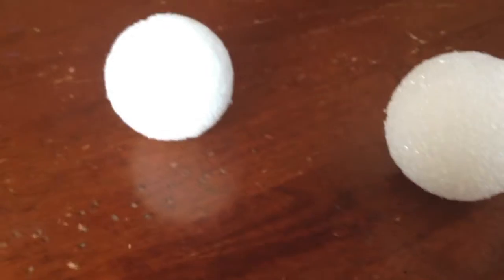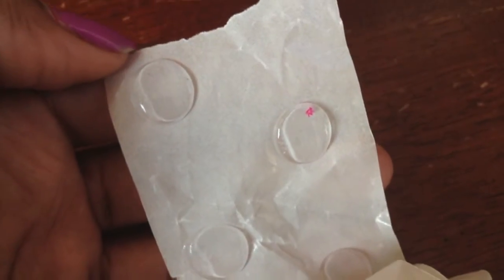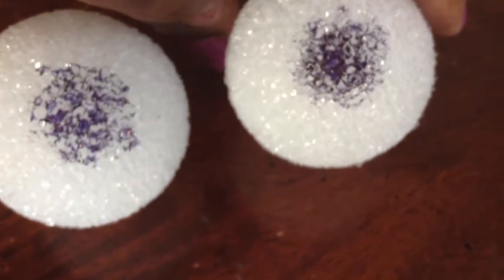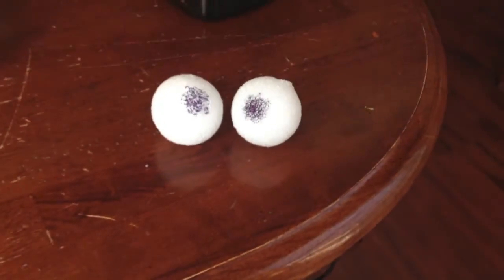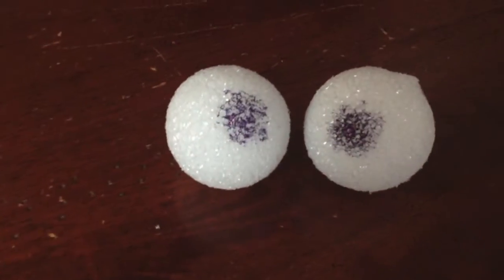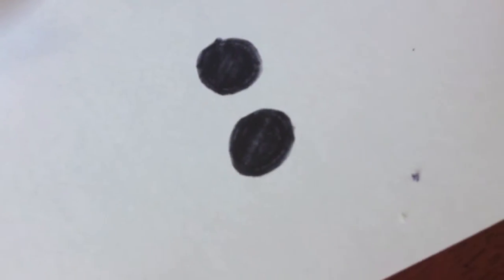So to start off, you're going to need a headband and some styrofoam balls. I just got mine from the dollar store. You will also be needing some glue dots. And you just want to take a sharpie and draw some black eyes on your styrofoam balls. Mine didn't turn out too well with the sharpie, so I just decided to take some paper and some sharpie and draw little circles and then take some glue dots and put those on.